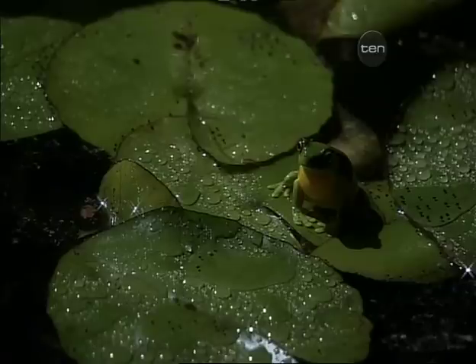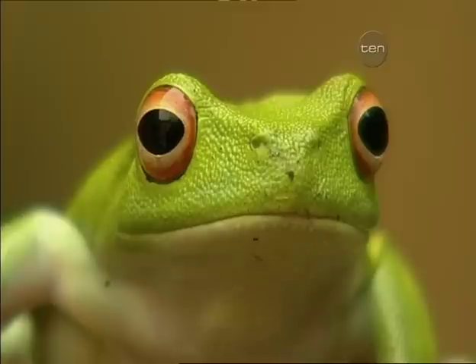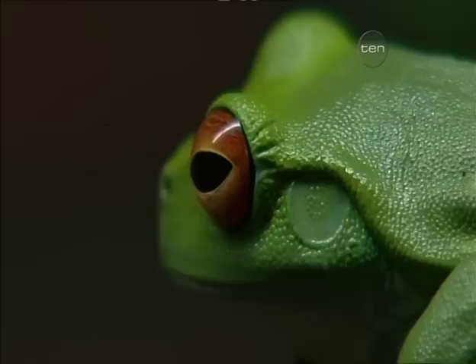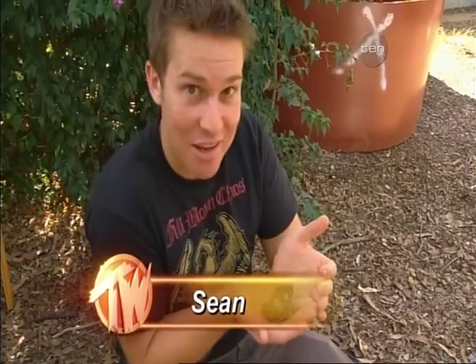The first thought that jumps into mind when you think of a frog is probably a lazy amphibian chilling out on a lily pad, or maybe a brightly coloured critter in the rainforest canopy. But this frog here breaks all the rules. It's a water holding frog, and it would hope it can hold onto a fair bit of water because this guy lives in the desert.